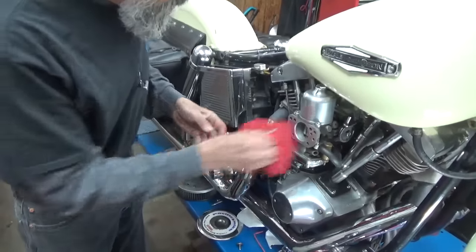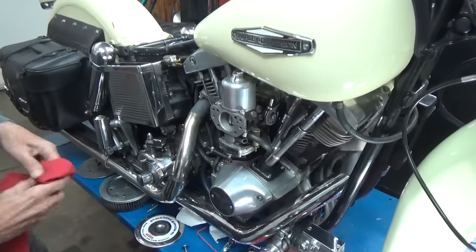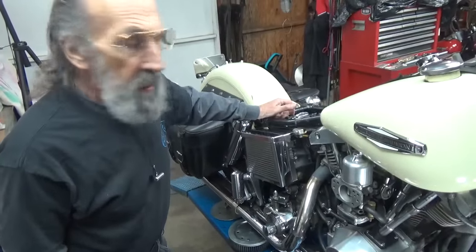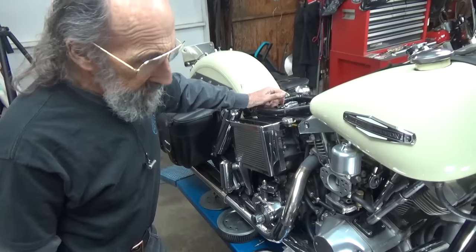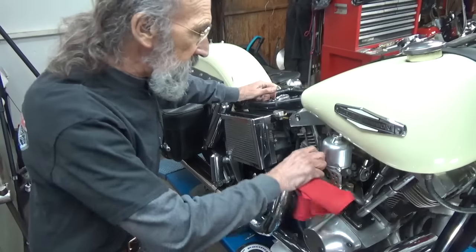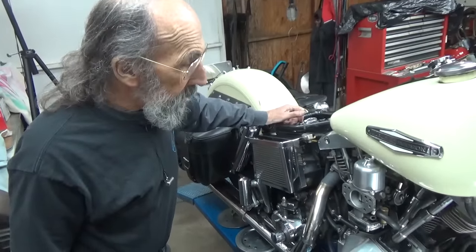We've got it open. This is your garden variety SU carburetor. This thing was originally intended for, I believe, a Mark IV Jaguar. You'll always hear carburetors listed in different sizes for how much they can take in. This is an inch and three-quarter, or 44 millimeter, which is about the same. So it's a big carburetor — the biggest they ever sold through their catalog. There was actually a two-inch as well.